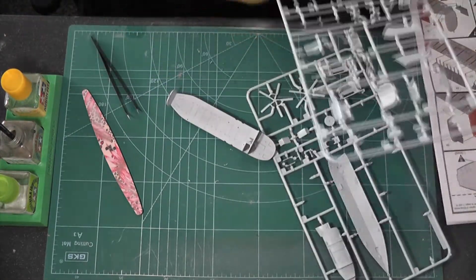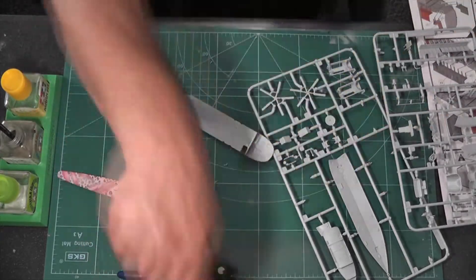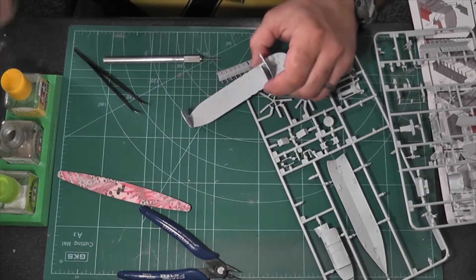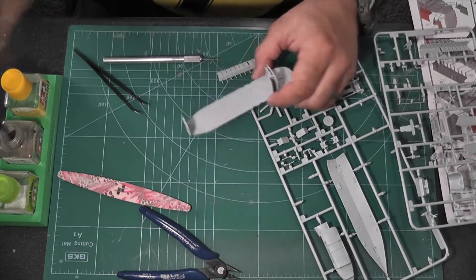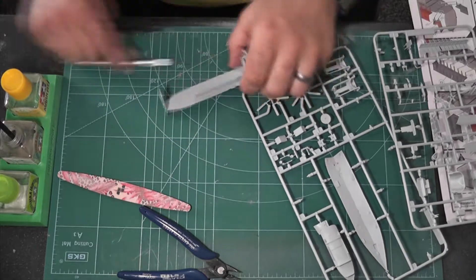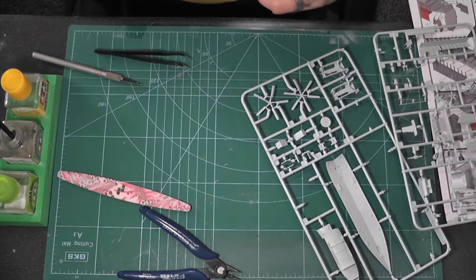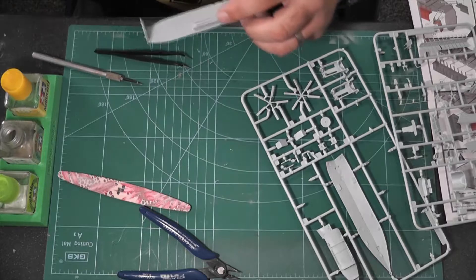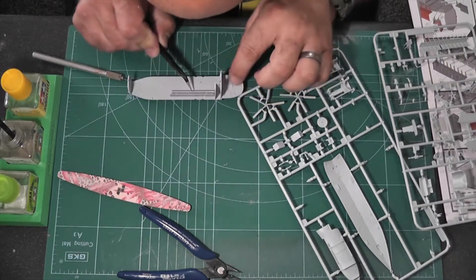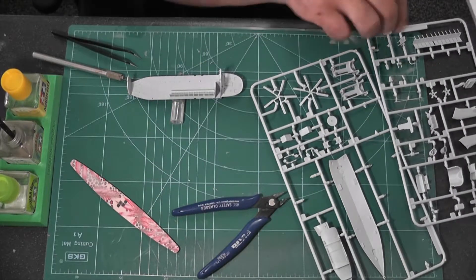That's the cockpit — a tiny seat goes in at the end. Now we have the rows of seats that go down the side, which is why I think you drill all the holes out. Depending on which variant you're building, some don't have seats inside. I decided to go with seats because I wanted the doors open. The seats are probably the only thing that aren't very detailed, but you probably only see about three of them.